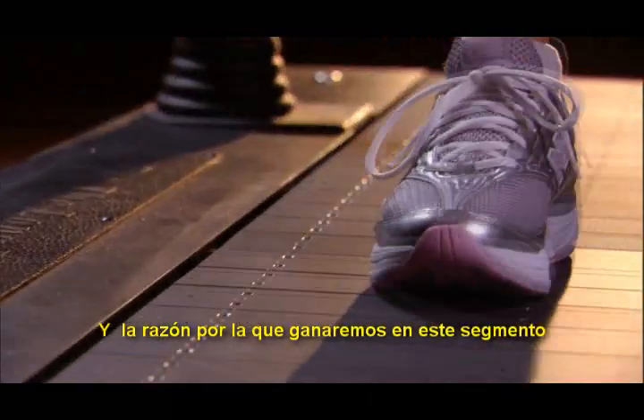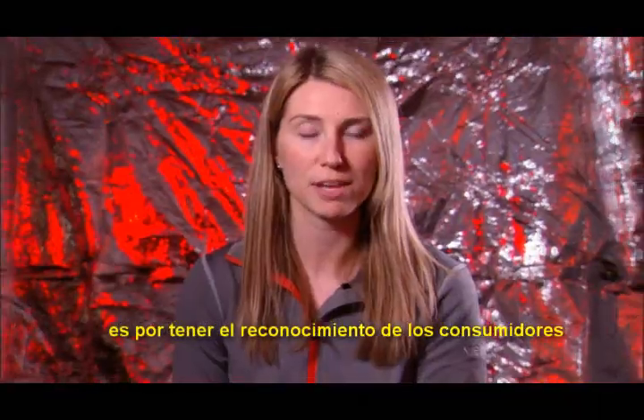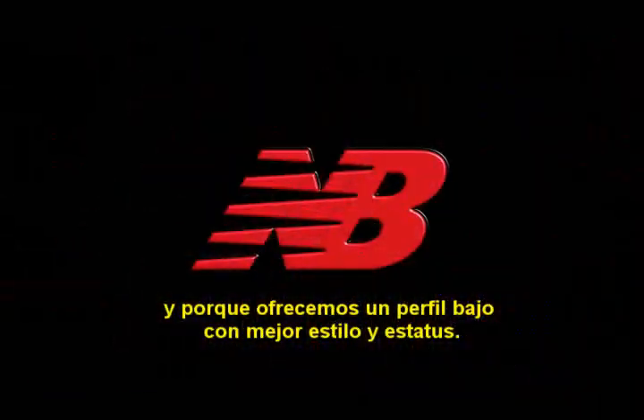And really, the reason why we'll win in this space — we're taking that consumer-recognized shape, but offering it in a lower profile with better style and aesthetics. We have a great community to believe in this space.